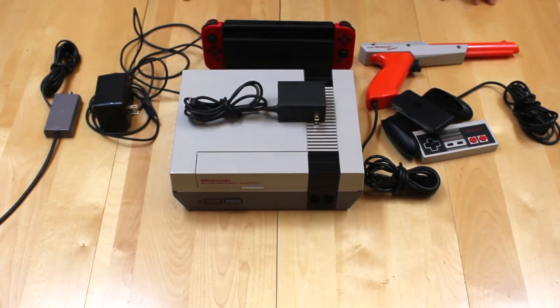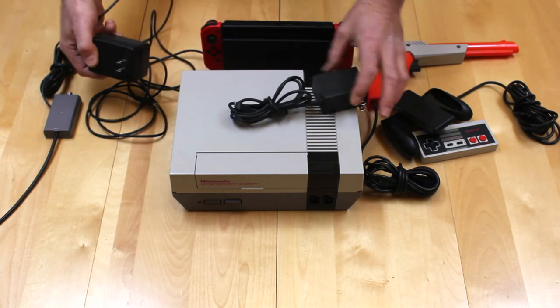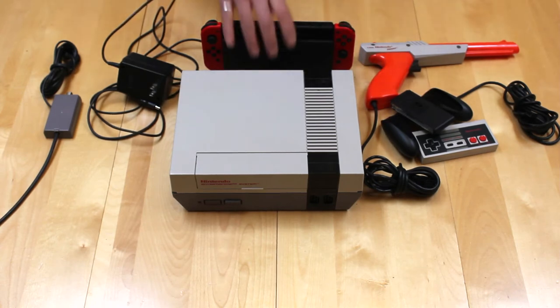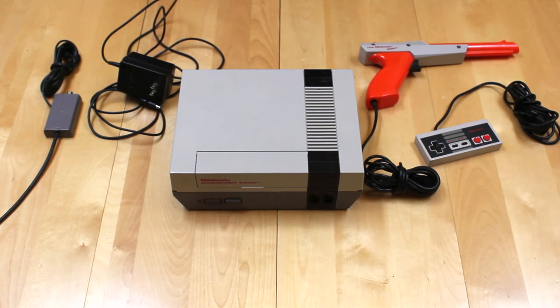The Switch does come with a power brick, but it does not compare in size and weight. I believe the cord on the NES one is longer and I would bet stronger. So there you have it — the Nintendo Entertainment System: superior personal defense weapon compared to the Nintendo Switch. Let's take a look at the one that came after this.